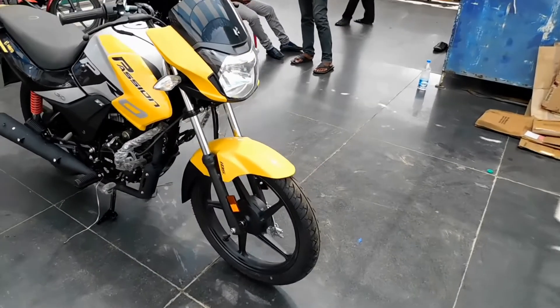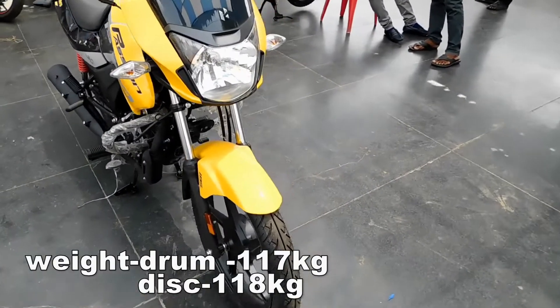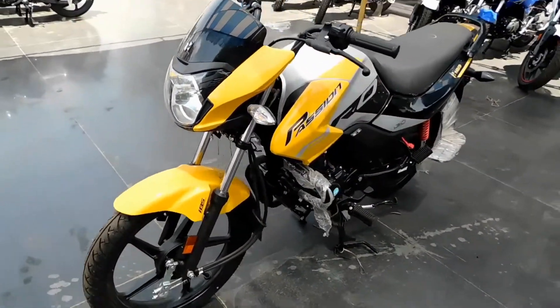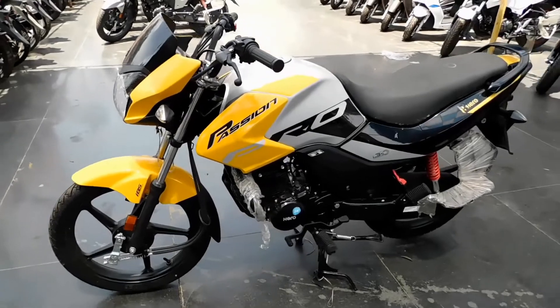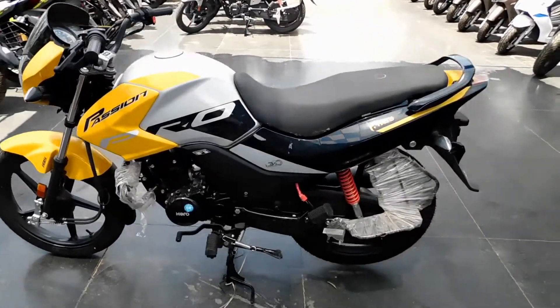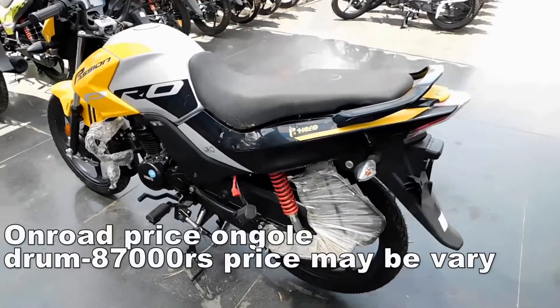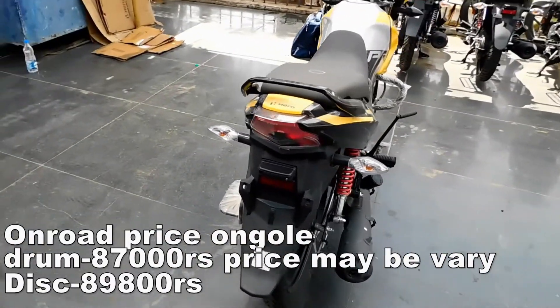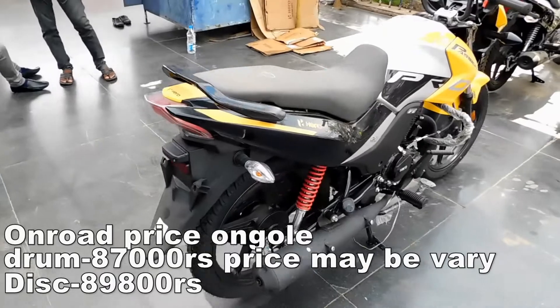The drum variant weighs 117kg and the disc variant is 118kg. The on-road price for the drum variant is approximately 87,000 rupees and the disc variant is around 89,800 to 90,000 rupees round figure at your showroom.